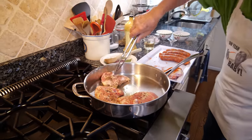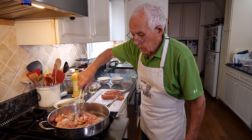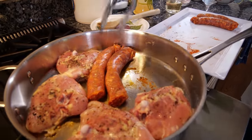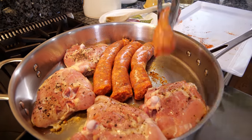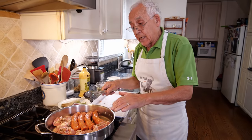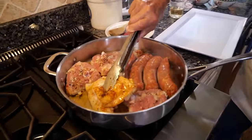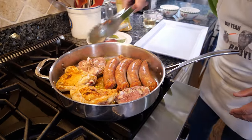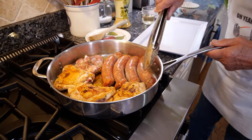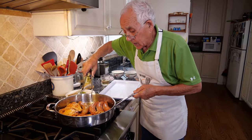Now we start with the chicken, and then we do the sausage. We got to make a nice and beautiful color for the chicken and the sausage. One side is done — you see? Beautiful color. Now we turn the sausage to the other side and cook a little bit more on the other side.